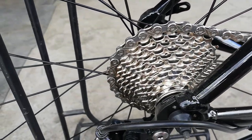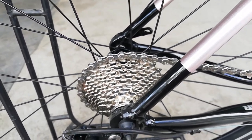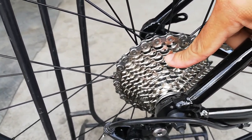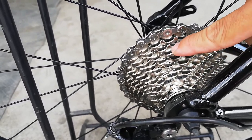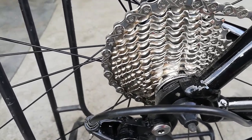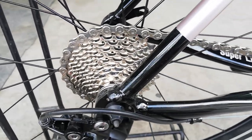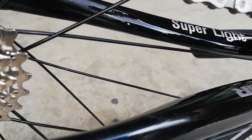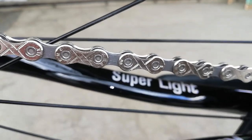Ngayon punta tayo sa kanyang cogs — ito, interesting guys! Kaya napakaganda na itong bike na ito: straight 105 ang groupset na ito. Simulan natin sa kanyang cogs — yung cogs gawa ng Shimano, 11-speed na 11 to 28 teeth. Laban na talaga ito sa karera — kung ang hilig mo ay karera, tamang-tama sa iyo ito. Ang kanyang kadena ay KMC.